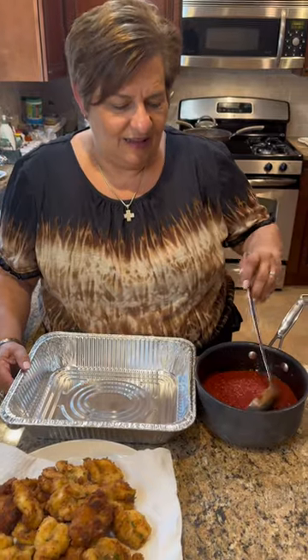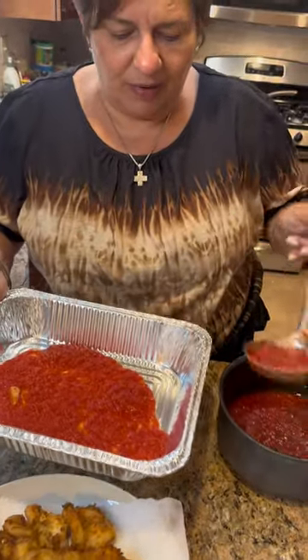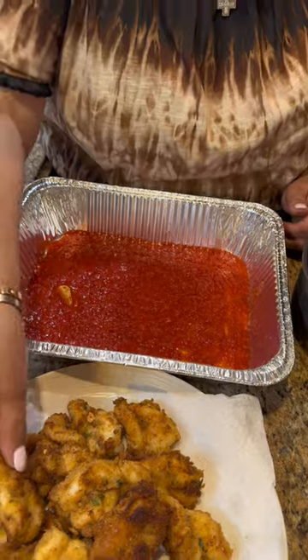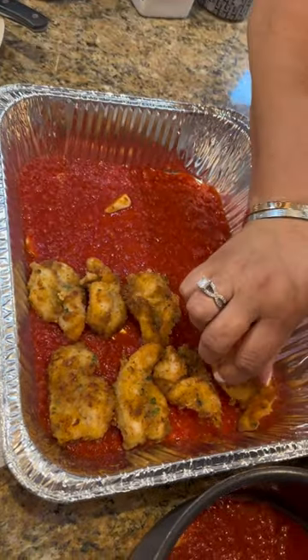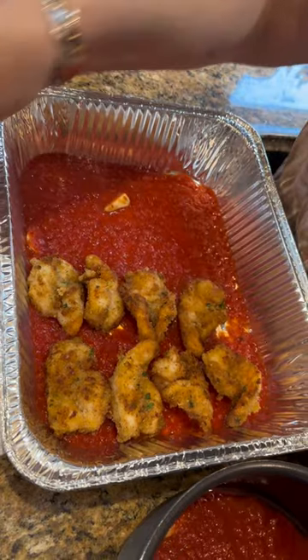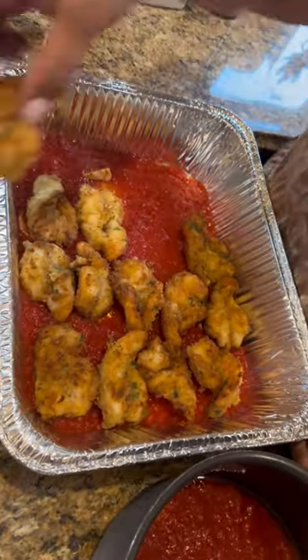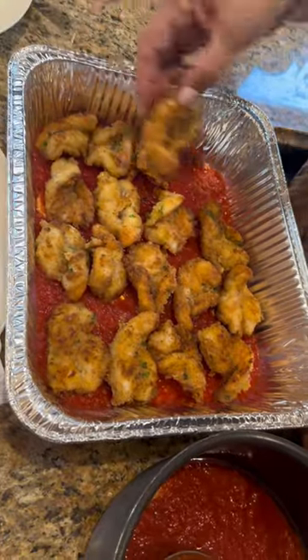Ciao! All right baby doll, what's next? A little sauce. We cover the bottom of the pan with sauce, then you line your shrimp. These shrimps are good just like this — they were nice jumbo shrimps. How many shrimp did you make for two people? Well, you could bring it for lunch. We're still feeding these kids at 30 and 25 — I don't know when it's going to stop!